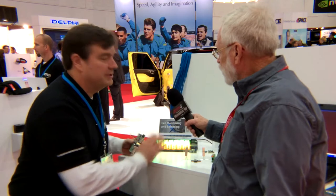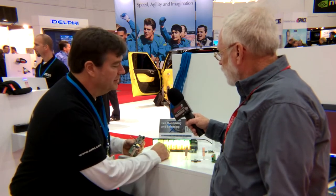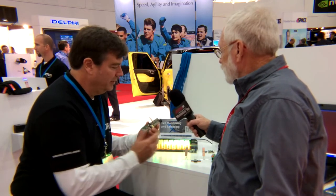We've actually simplified it. For a true BMS system, you have to monitor the voltage, the current, and the temperature — you don't want any of those to go out of range. What we have here is a 48-volt complete BMS reference design.